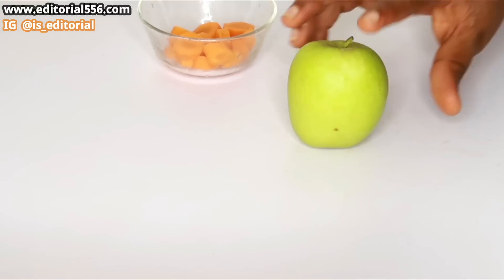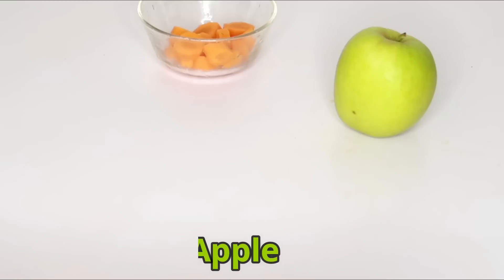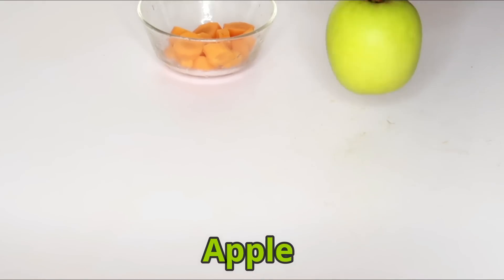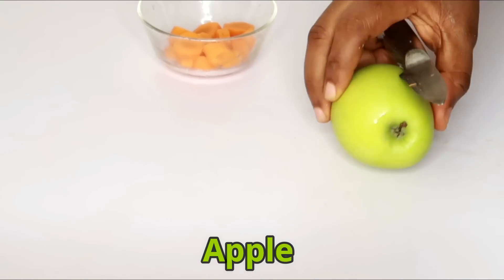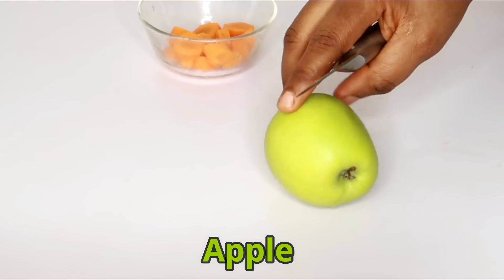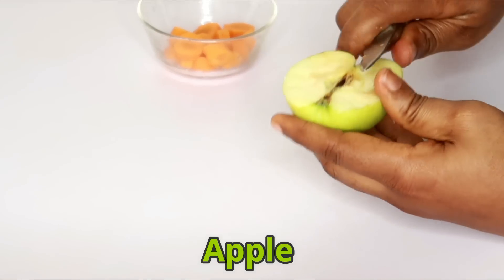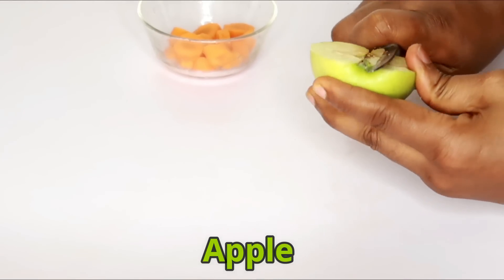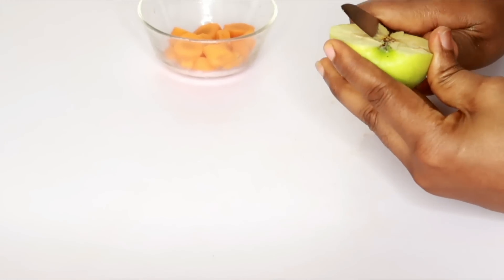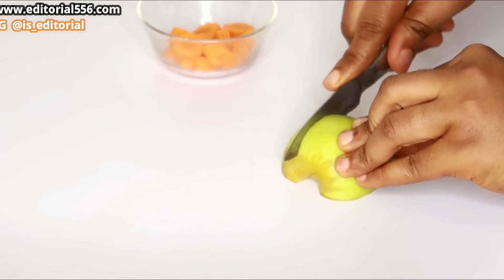The next ingredient we are going to be using is apple. Apple is one great ingredient that helps with the removal or reduction of fat cells in the body. Since I'm actually making just one glass of juice, I do not actually need so much.